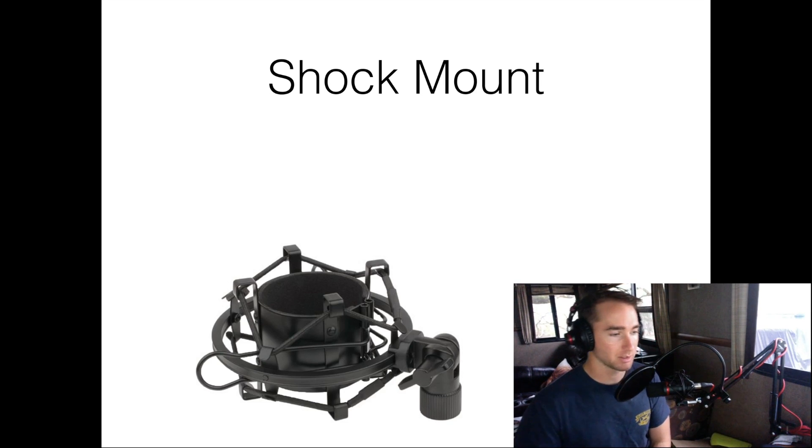This is the other one. Just moving stuff on my desk. Not sure how much you're picking up through the mic, but I'm going to switch them out. I'm going to go back to my old mount, and then you'll be able to see the difference between the two.